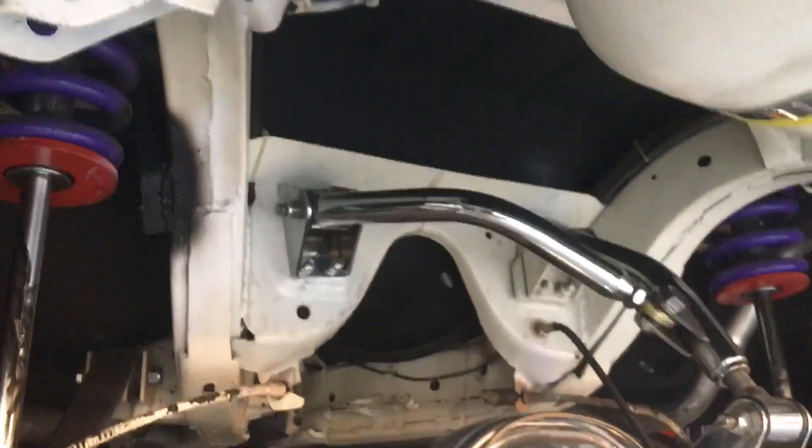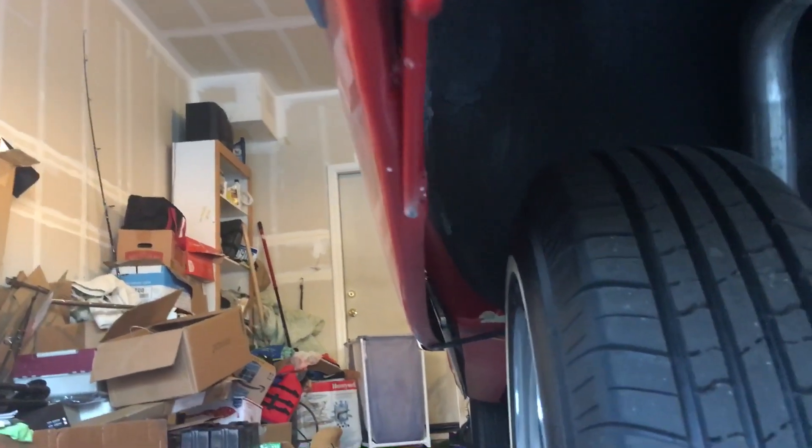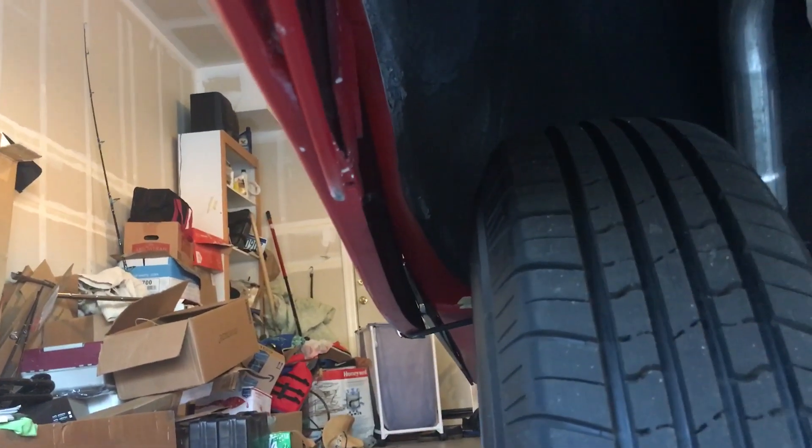All right, so this is it locked all the way up, all the way down — skirts don't touch and my skirts are mounted up. Take a look under here, so that would be the y-bar coming down.